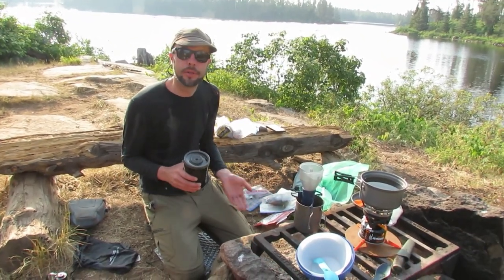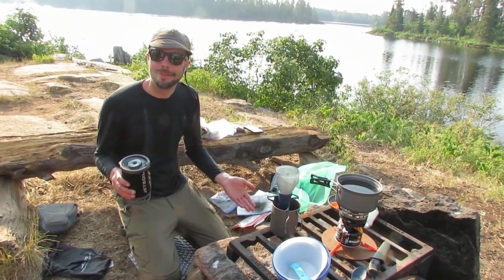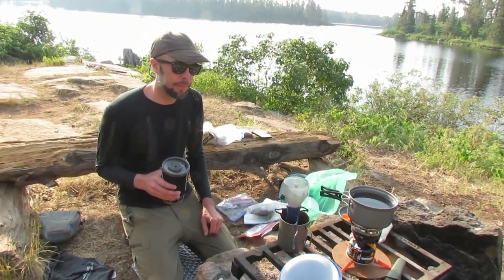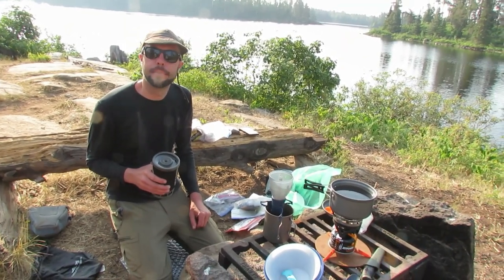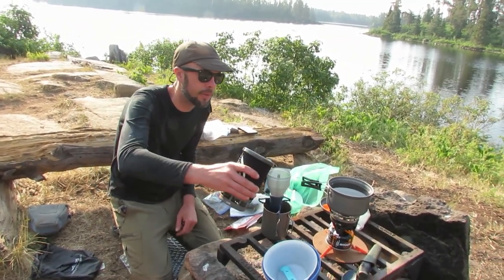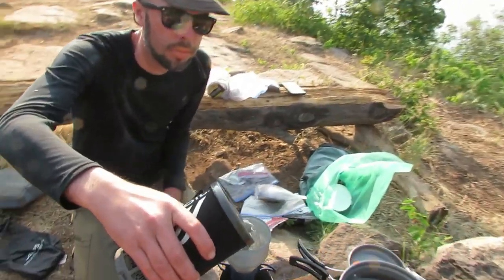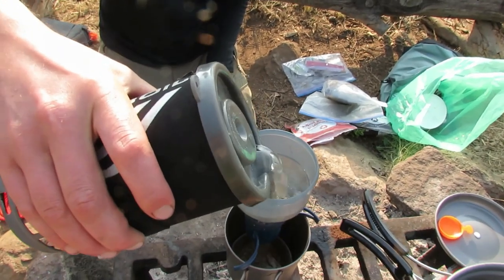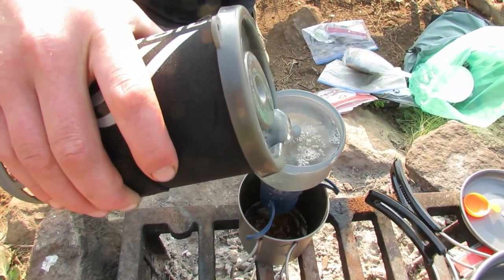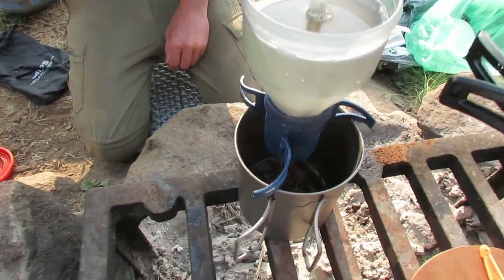It seemed to be a little bit weak. I'm not a coffee drinker, so maybe we'll do like a quarter of it — more like a standard coffee cup volume, maybe like eight ounces or something. Here we go. It does drip down through pretty quick. Maybe we'll just start with one funnel load and see where that puts us in the cup.